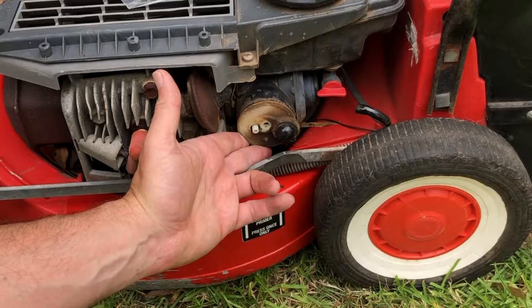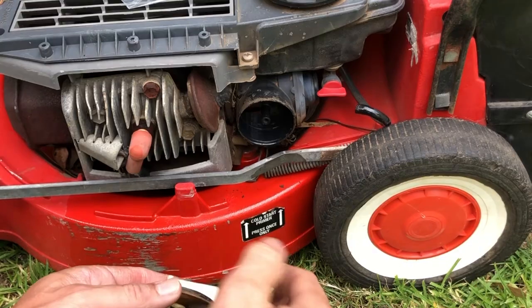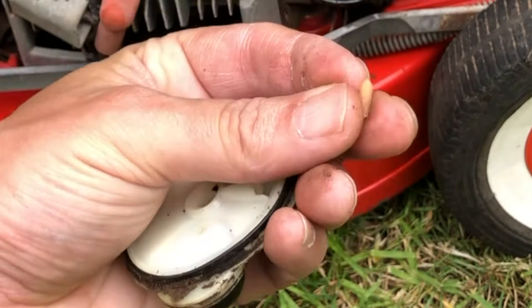With the main jet removed from the cap, we can carefully remove the cap from the carburetor. As you can see, we've got a float and the float is actually holding the needle in. This would be the original Victor needle — as you can see, a plastic needle. We're going to replace that with our magic metal needle.